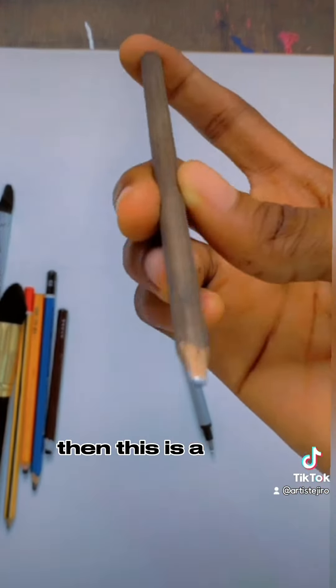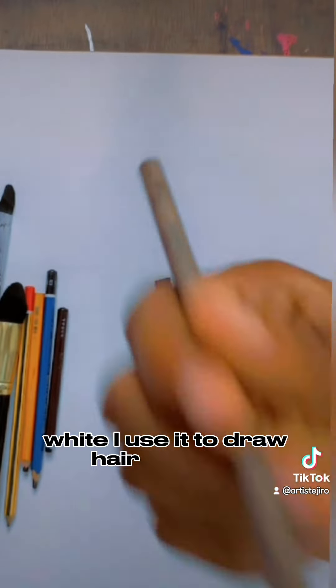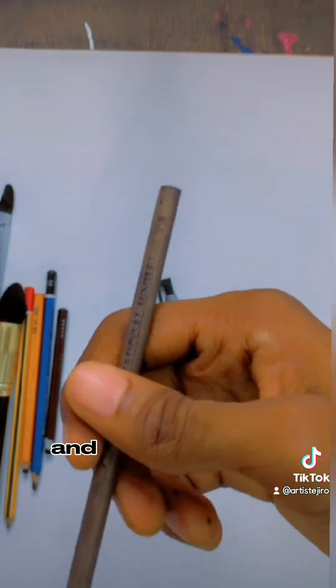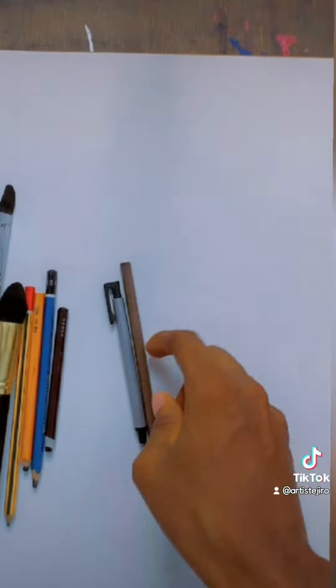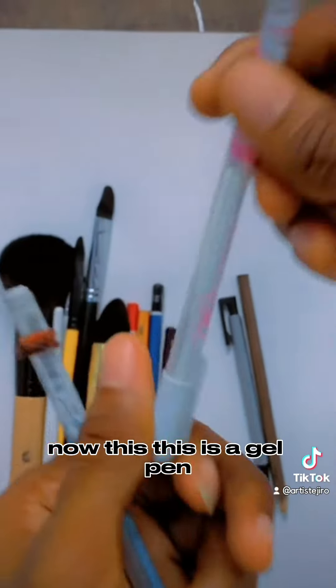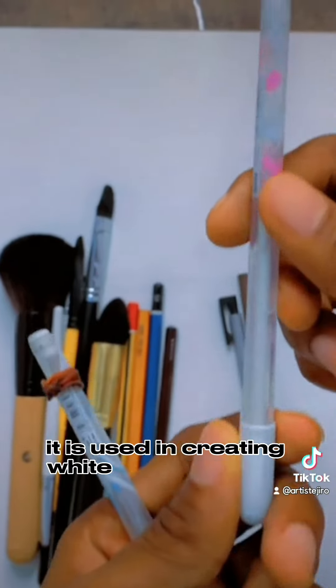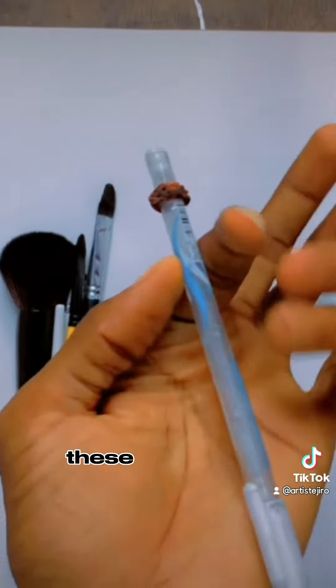Then this is a white charcoal pencil. I use it to make hair strands sometimes, and sometimes for some highlights also. It's very very useful, it comes in very handy when drawing. Now this is a gel pen. It is used in creating white highlights also — very sharp white details. A gel pen.